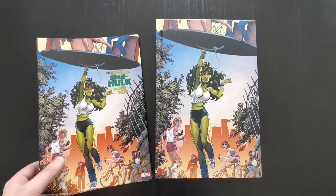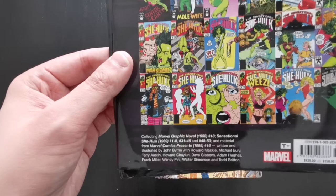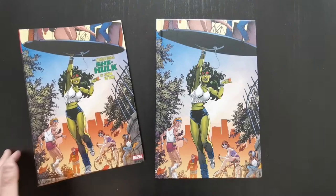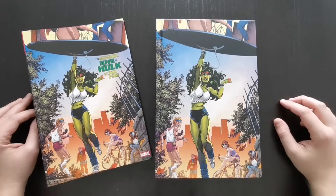So The Sensational She-Hulk by John Byrne — let's check out the contents first. We get Marvel Graphic Novel 18, Sensational She-Hulk issues 1 to 8, then 31 to 46, 48 to 50, and material from Marvel Comics Presents 18. This is all written and drawn by John Byrne, and I've got to say I am a John Byrne fan, so I'm a little bit biased maybe towards this run.